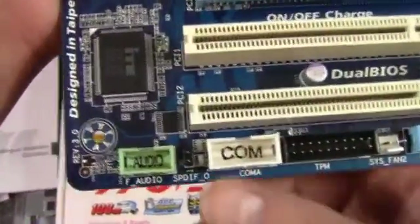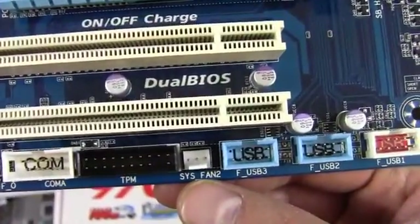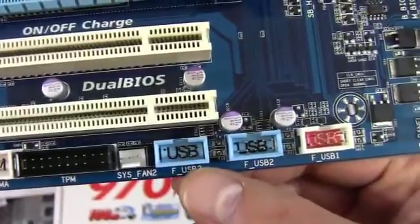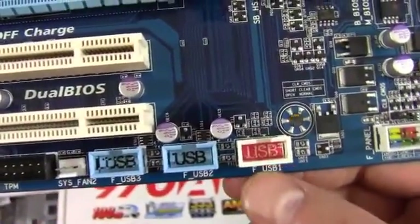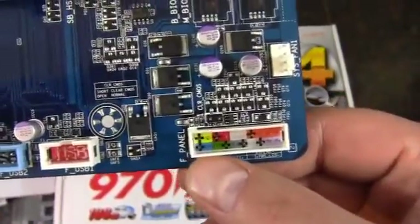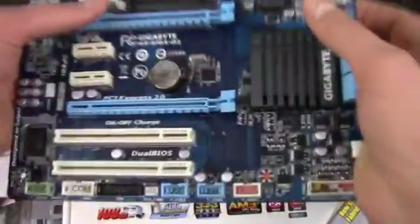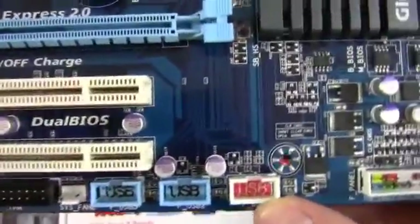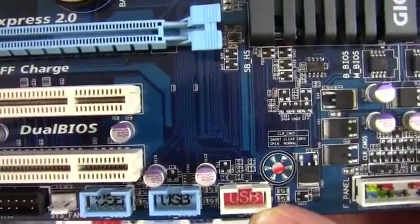Starting at the bottom, we've got front panel audio, SPDIF, COM, TPM, a system fan header, and USB, USB, USB. This must be a higher powered USB — either that or always on. According to the manual, this USB port will still remain powered when the computer is in sleep mode. Then we've got front panel connectors.